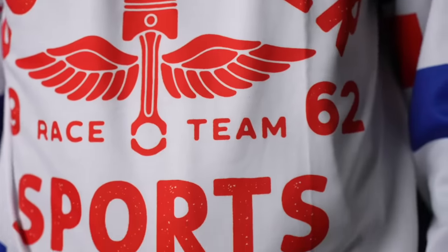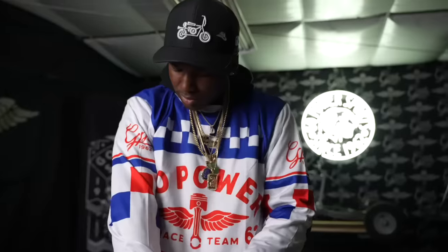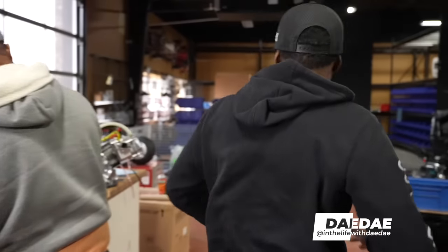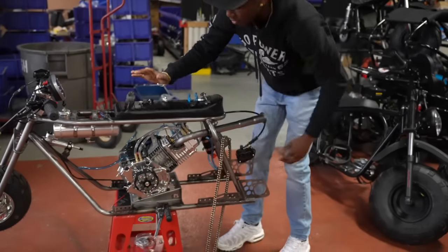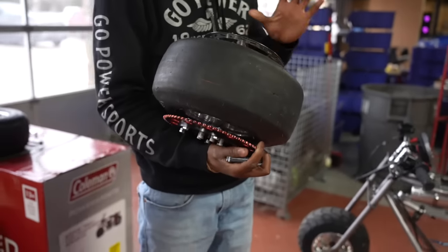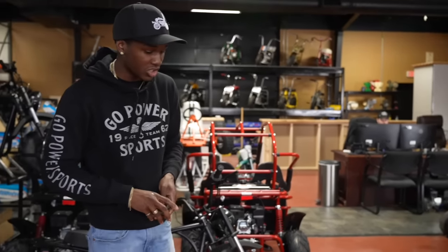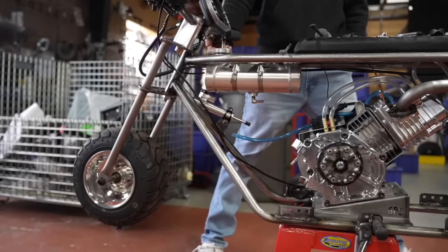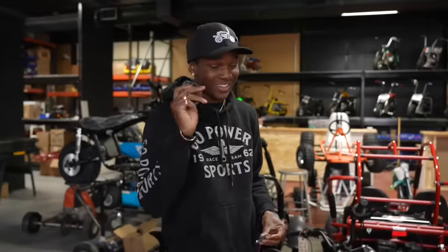I'm trying to finish my bike. We're at Go Power Sports HQ right now. I got my new rear tire set up and I'm going to convert the 12 mil over to half-inch axle, so I just got to do that. I'm trying to head out to the track tomorrow — Thursday — and the track is open on Thursdays and Sundays.